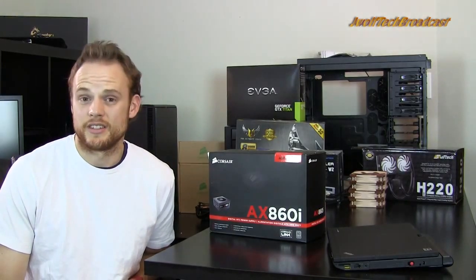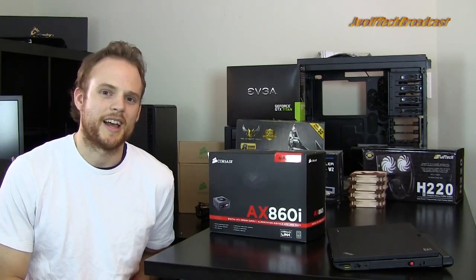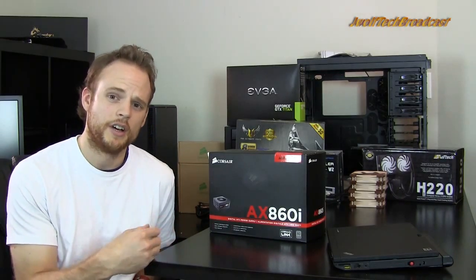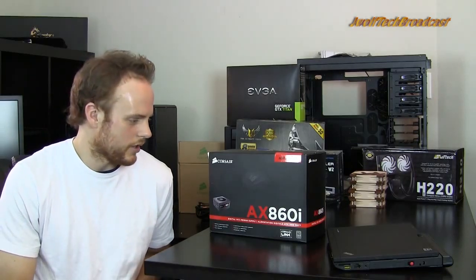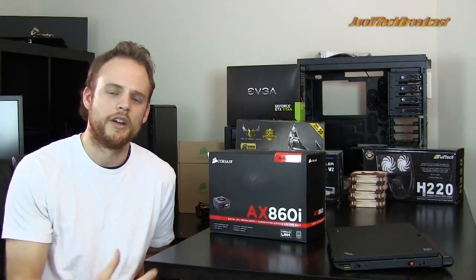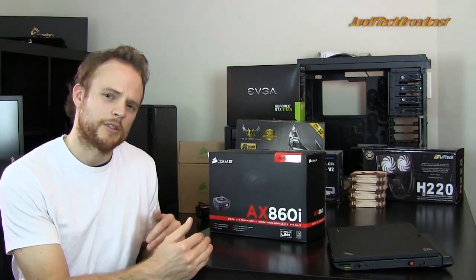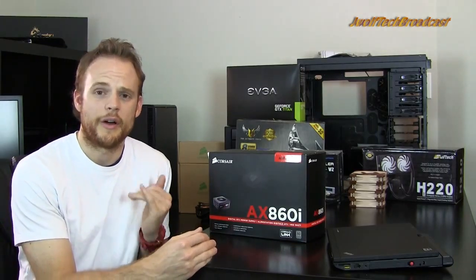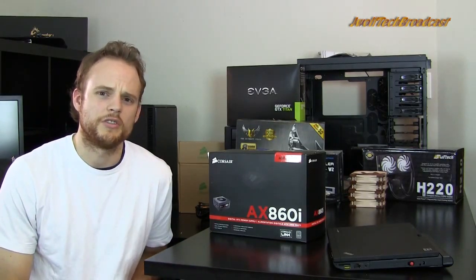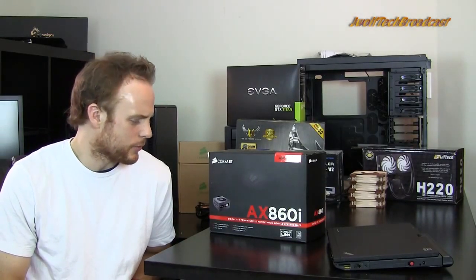Another thing is efficiency — 80 Plus Bronze, 80 Plus Gold, 80 Plus Silver, 80 Plus Platinum. This just means how efficient the power supply is going to run. 80 Plus Bronze is usually the standard and most of them have that now. Efficiency isn't really a big key to me, but I usually try to get 80 Plus Gold or better just to save a little on the electric bill. If you think about it over five years of your system running on 80 Plus Gold versus 80 Plus Bronze, especially if you're using your system all the time, you're going to be able to shave a little bit off your electric bill.